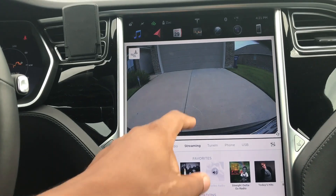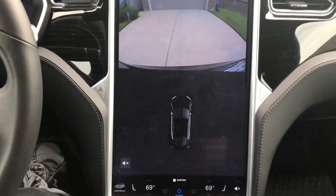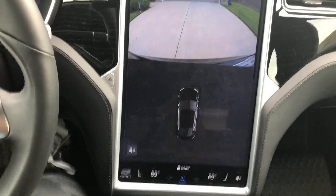This is the screen you get when you put it in reverse. Tap here and it takes you into parking mode, and it shows you how close you are on each side.